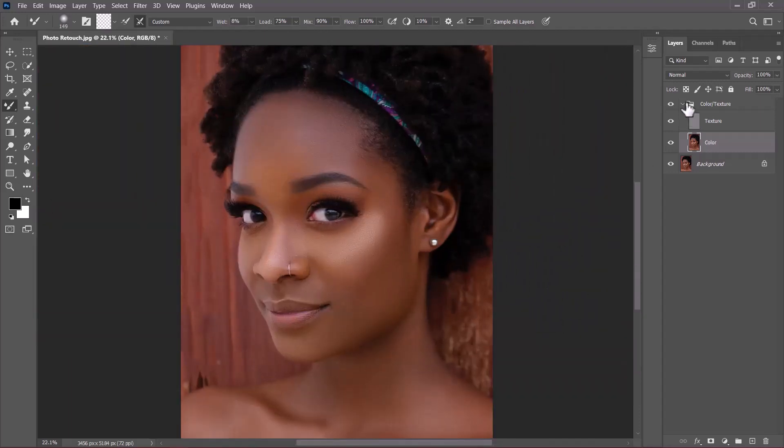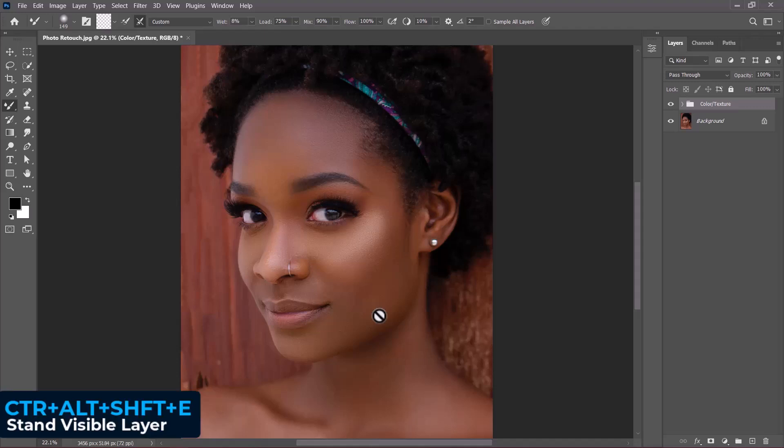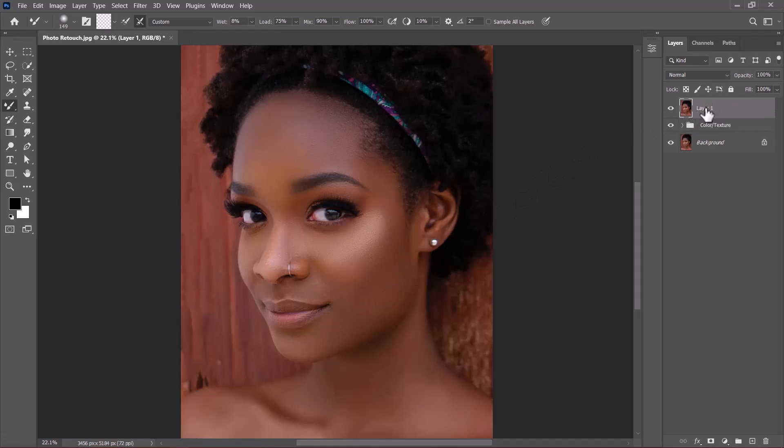Let's compare the before and after — it looks much better now. The next step is to create a stamp visible layer of everything done so far. Press Ctrl+Alt+Shift+E to create a stamp visible layer. I'll rename it 'grading' and hide everything below it. Although we've successfully evened out the skin tones, the image still looks flat, so let's boost the highlights and shadows.